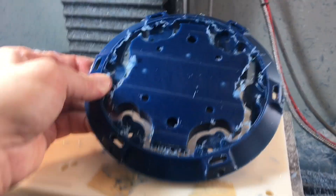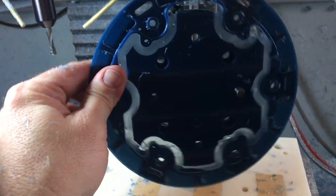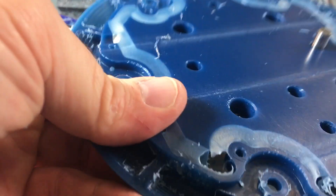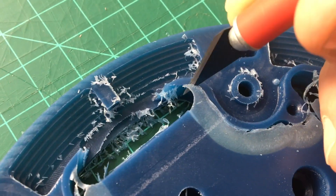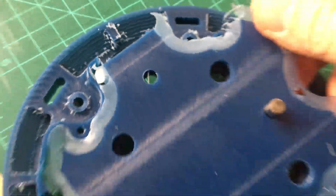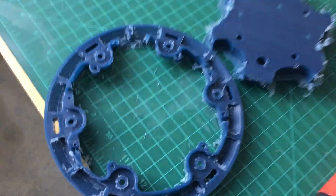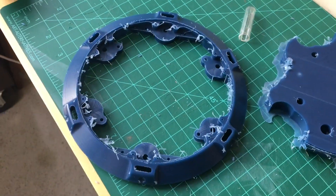When it comes off the mill there's a thin skin of material still in place — that's on purpose to hold the part. I just take an X-Acto knife, trim that skin away, and the centerpiece pops out and you've got half of the frame. I'd have to make another one of these, but they were identical so it was just rerunning the program.